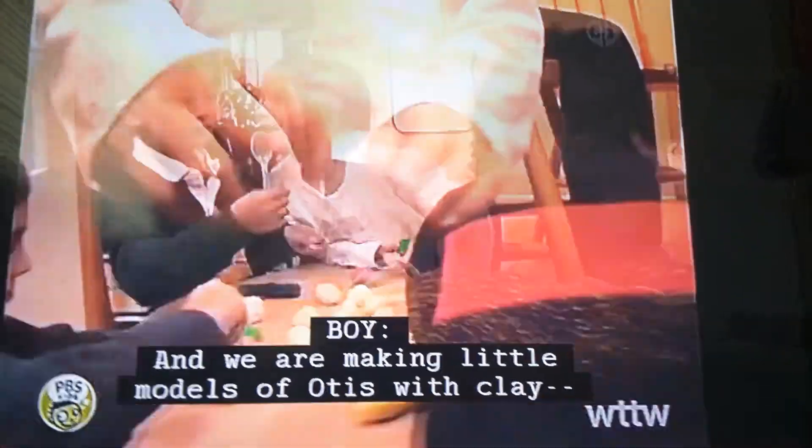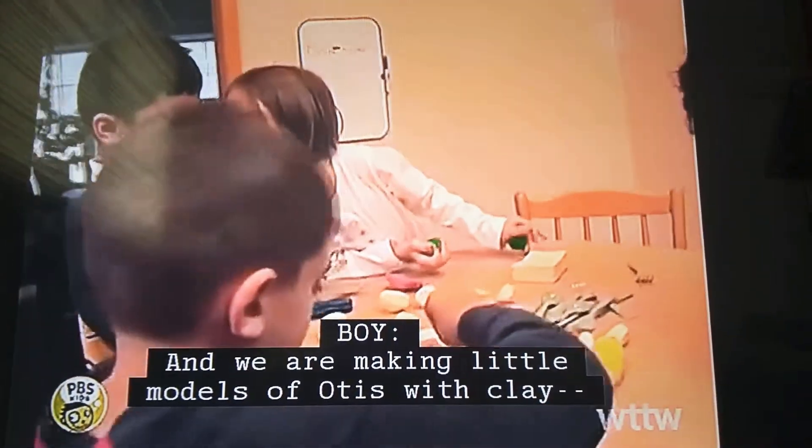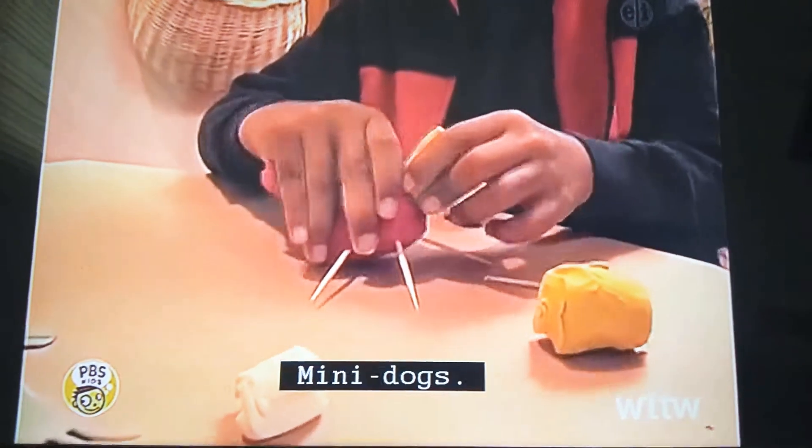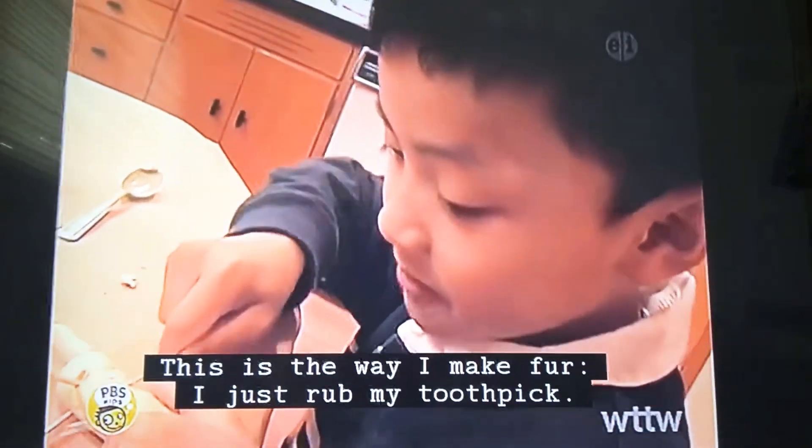We are making little models of Otis with clay. Not really big dogs. This is the way I make Fred — just for my toothpick.